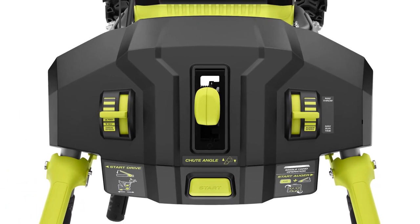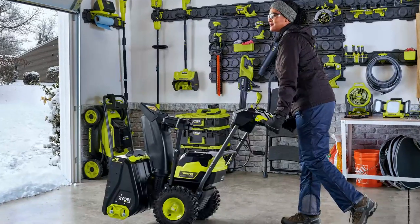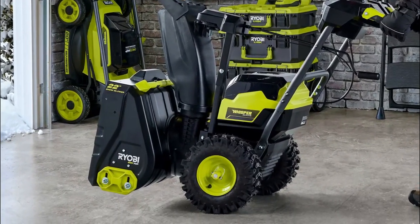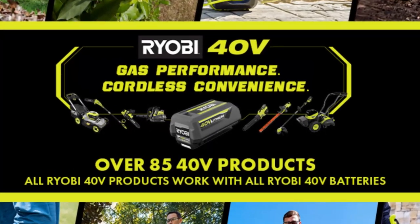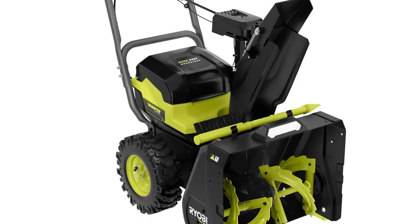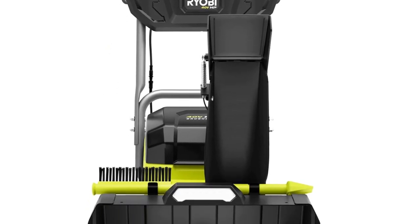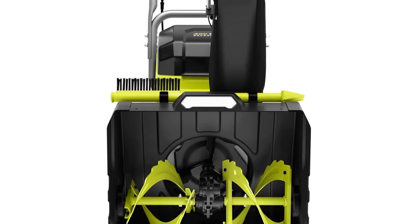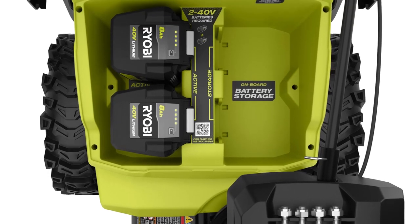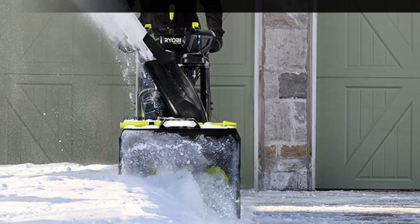This Whisper Series snowblower is designed to be remarkably quiet, operating 44% quieter than gas models and even quieter than other cordless snowblowers, ensuring peaceful usage any time of day. Its 22-inch clearing width and 18-inch clearing depth make it ideal for substantial sidewalks and driveways. The variable-speed self-propelled drive system ensures efficient snow clearing, complemented by a variable-speed all-steel auger and a 180-degree directional chute for precise snow-throwing control.